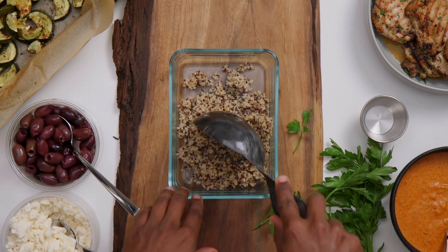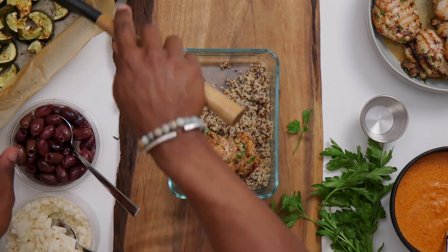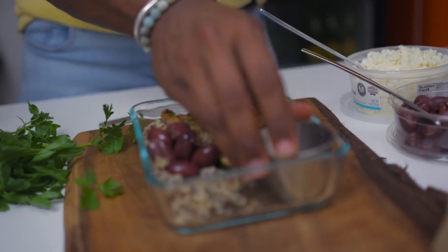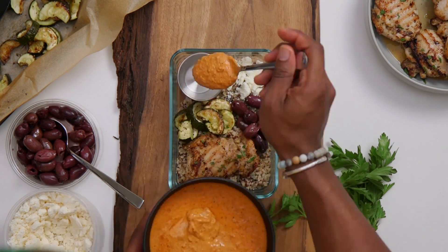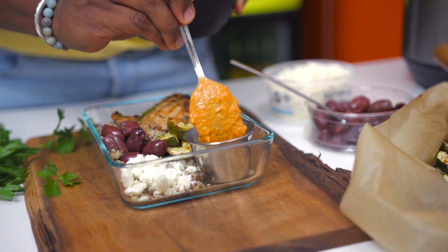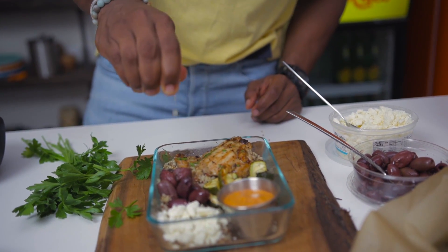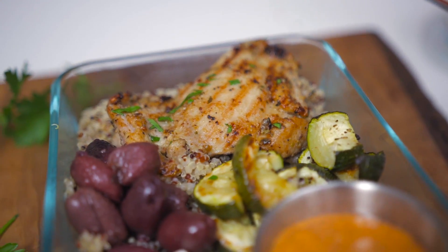Now let's bring everything together. Add in some of our cooked quinoa and fluff it up with a fork. Add in one of our chicken thighs, some roasted zucchini, and if you want, some kalamata olives. Add in a little container for our sauce. Add a little bit of feta cheese, then add in our delicious red pepper sauce — don't be stingy with that sauce! Squeeze in a little bit of lemon juice and there we have our red pepper Mediterranean lunch box.